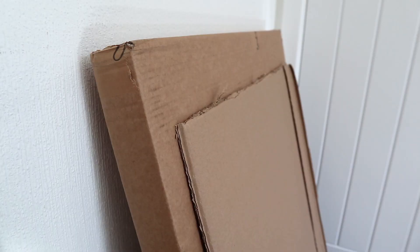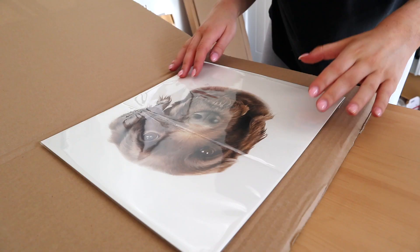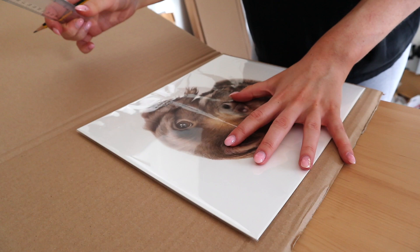To ensure that the artwork doesn't get bent, I like to sandwich it between two really strong pieces of cardboard. For this I like to reuse the boxes that my paper comes in from Jackson Art. They're really strong and flat, so they're perfect for packaging artwork, and it's really good for the environment to reuse them and you don't have to spend extra money on packaging.